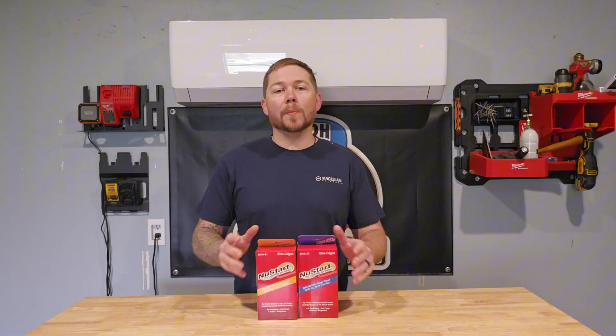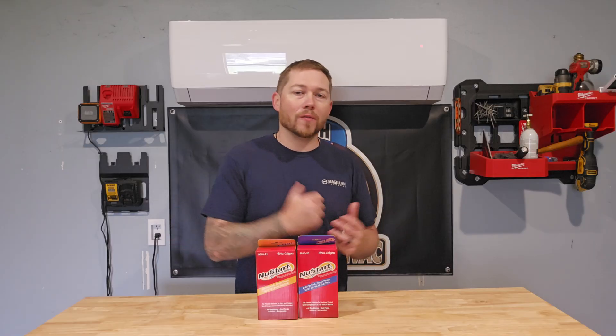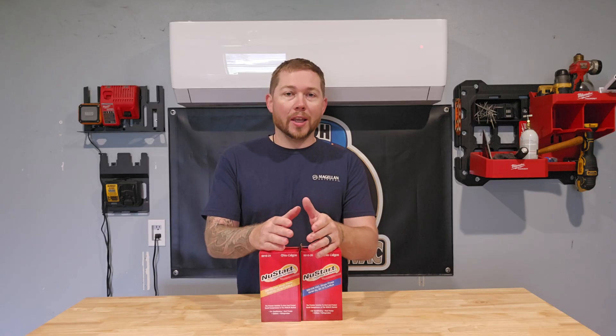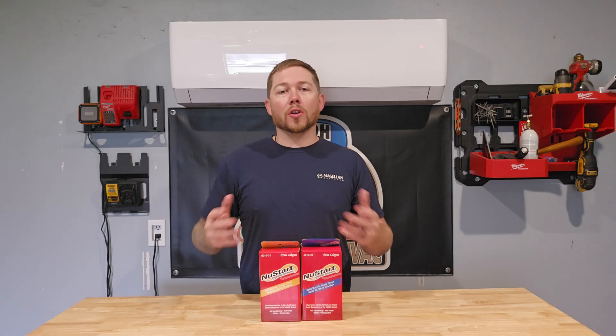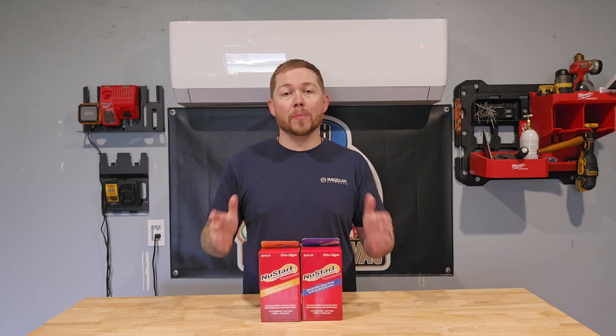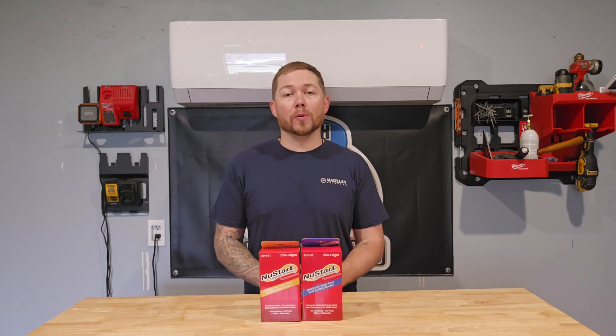What this does is actually help the compressor turn on without that massive hit of power at the very beginning of the cycle. This unit will actually limit the current going through the start winding and use your existing capacitor to start your compressor up easier. This will reduce the stress on your house electrical system and the noise coming off the compressor when it starts up.